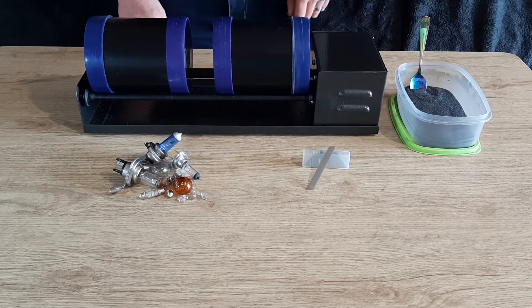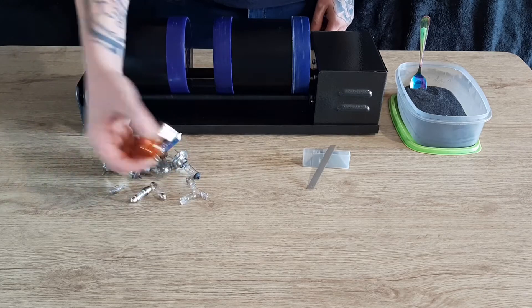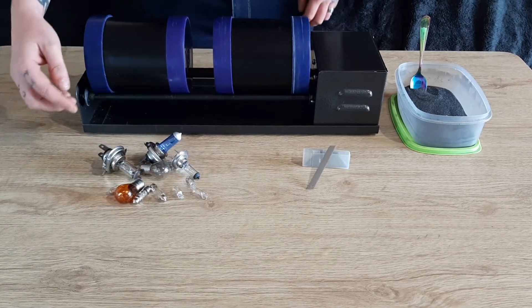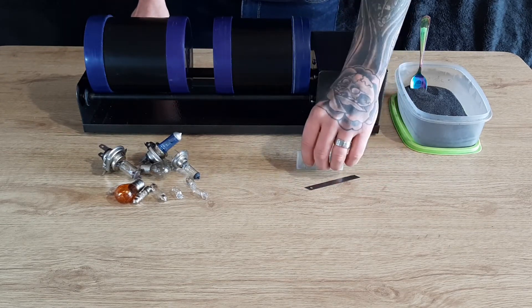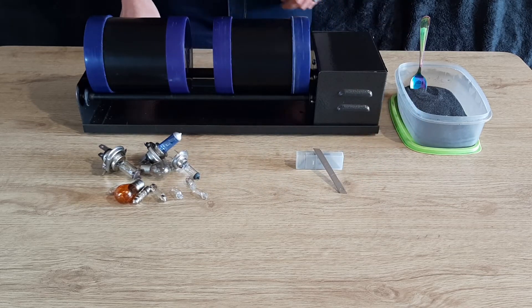Welcome back to another video. This week we're putting in some car bulbs — headlight bulbs, indicator bulbs, number plate bulbs, side light bulbs, a mixture. They were suggested by Jake Sandercock. We've also got some Stanley blades — there's 10 in there and a random long one — suggested by I Like Games-ish.